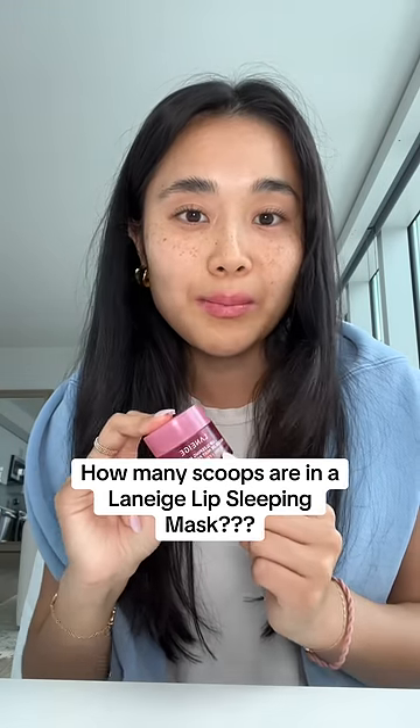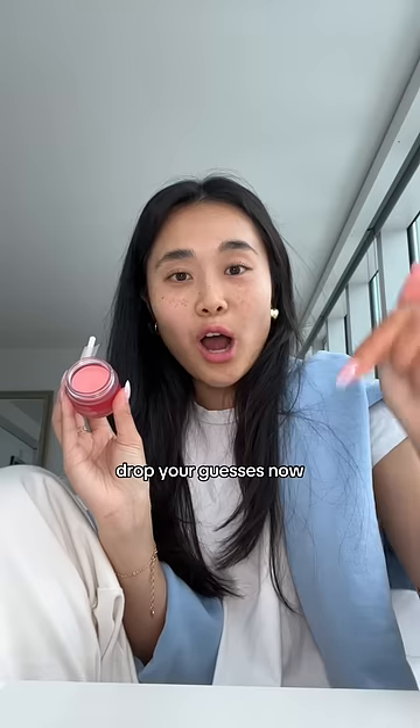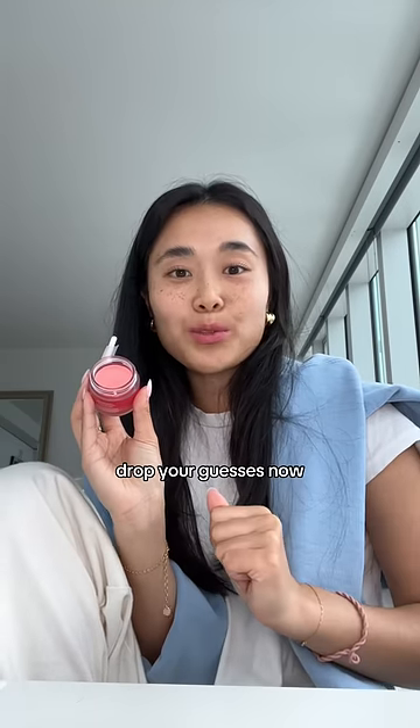Let's find out how many scoops are actually in a lip sleeping mask jar. I finished my berry lip sleeping mask, so I went to Sephora. We are going to scoop out everything from this jar into my empty one. Comment down below how many scoops you actually think is in here.